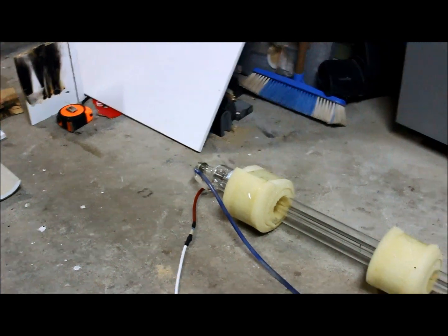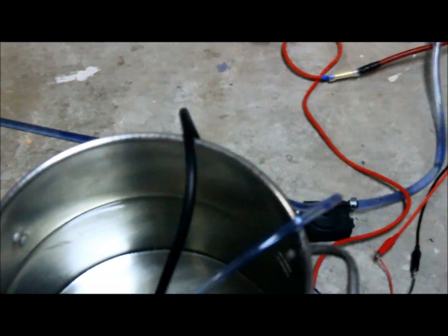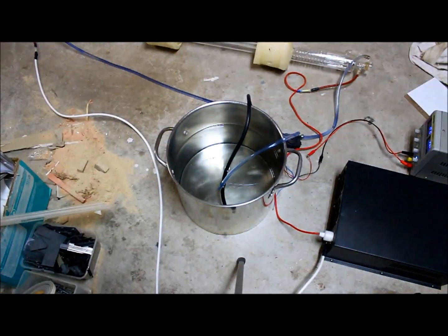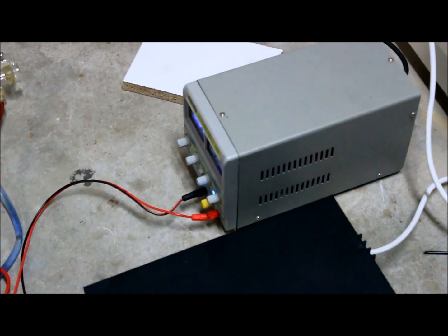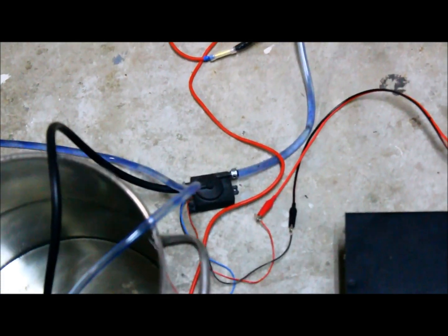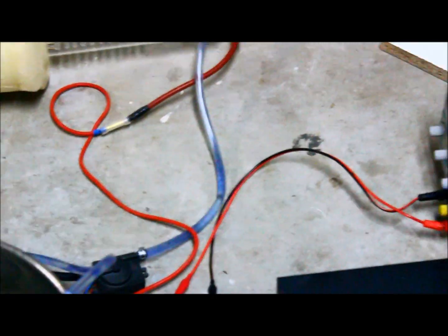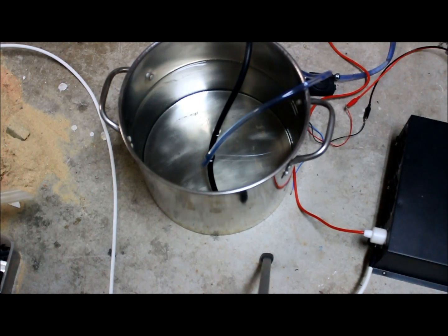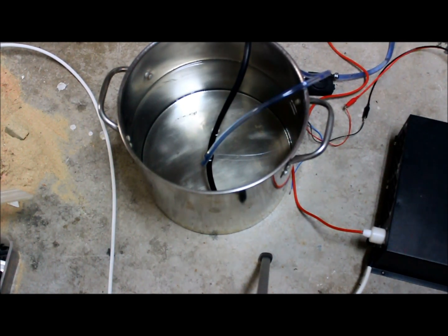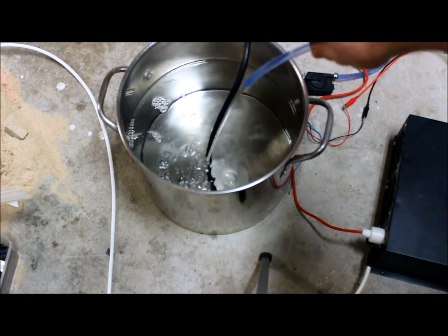I've just got some water cooling lines running to it, high voltage lines, just temporarily. It's still in its foam boxing. I've got just a little tank here full of water. That's the power supply for it. That's just another external power supply that's running the pump. It actually came out of a PC water cooling system, like a closed loop system. I've just got that running a bit of water through the tube.